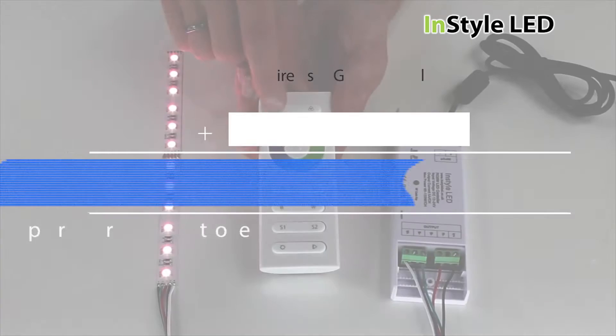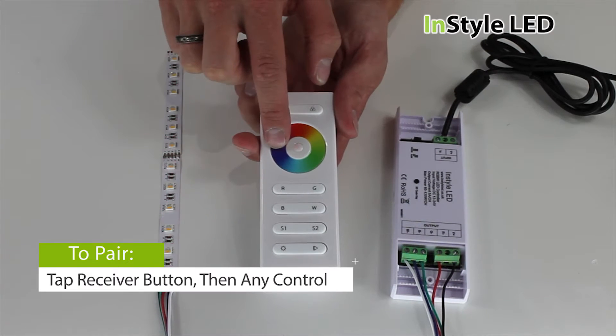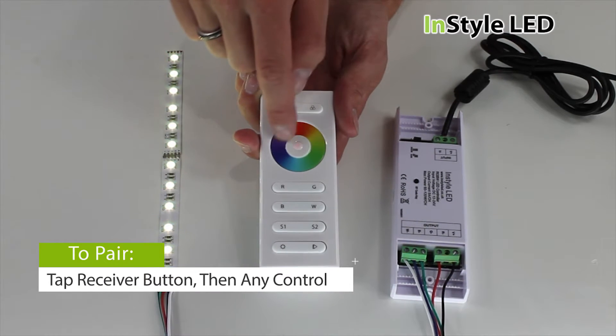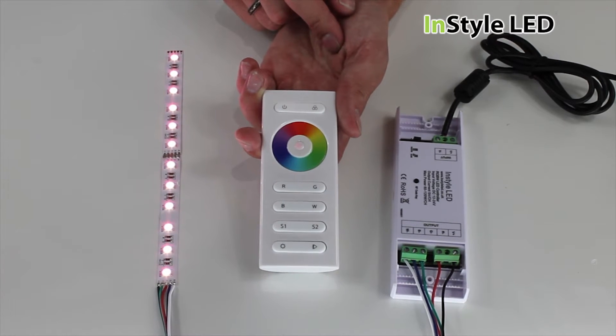To pair the remote to the receiver, simply turn on the remote, tap the black button on the receiver and then touch any button on the controller within 10 seconds. You will now be paired. You can pair multiple receivers to one remote.